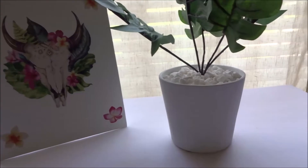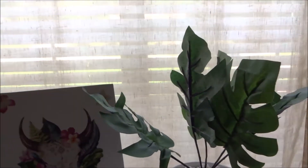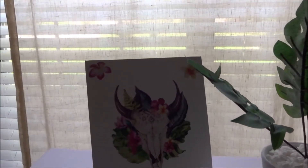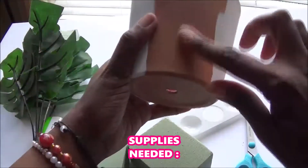Hey guys, thank you so much for tuning back into my channel for another DIY home decor. If you want to make your own boho chic home decor, then keep on watching. So for the first planter project...